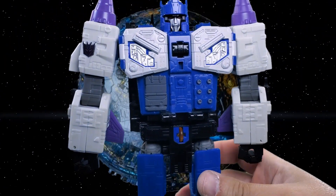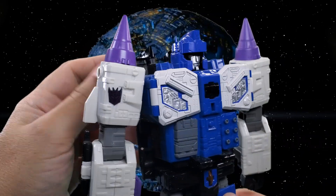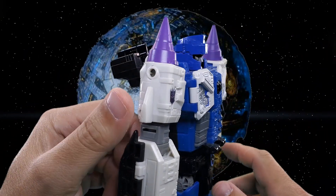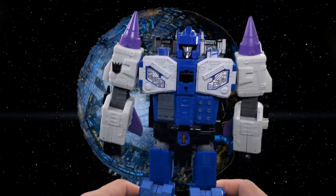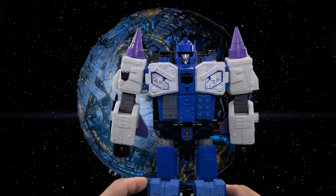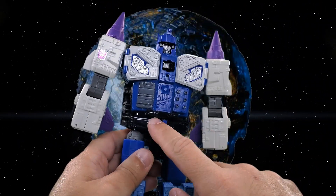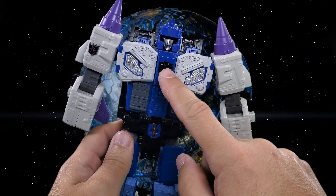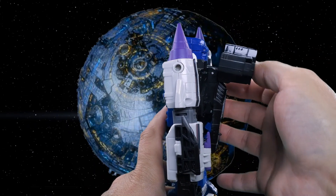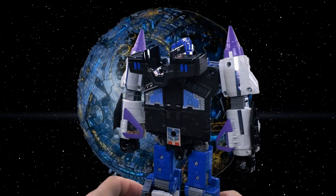Let's take a look at the robot mode itself. The face paint on the Titan Master is very nice and shiny, though the eyes don't stand out as much. He's got some nice paint apps, a foil sticker on the chest, foil stickers on the knees, and a few paint apps here and there — most of it molded in color. On the back he's got a bit of a backpack or hood piece.